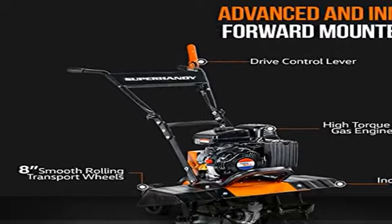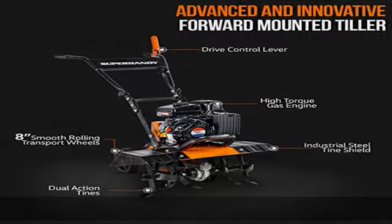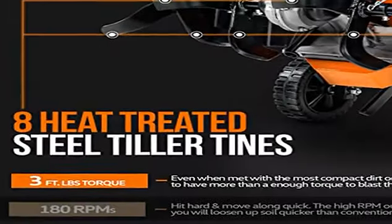Only use this tiller for dirt applications. Do not use on rock, stone, or metal surfaces and debris. Safety first.